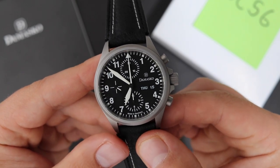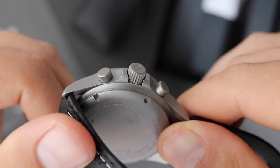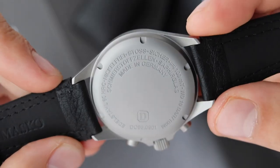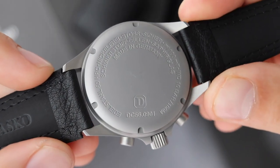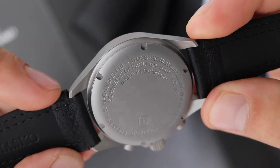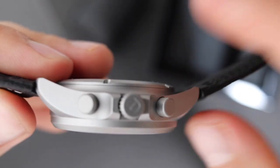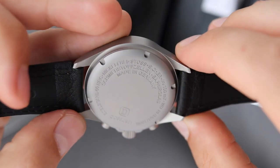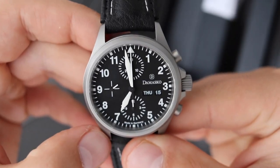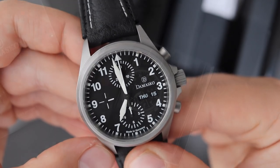Even though you can operate the crown underwater, it is still a screw-down crown, and the case back is also screwed down, so this watch has 100 meters of water resistance. With the amount of engineering and the type of case used, I would be very confident taking this watch into the water for a swim. The only thing you should probably do is change the strap from a leather strap to something like a NATO, or use one of their in-house bracelets.